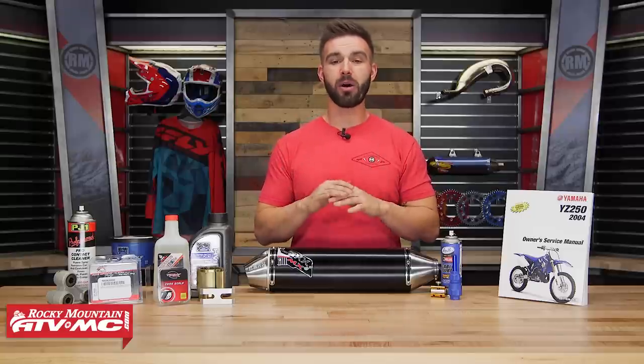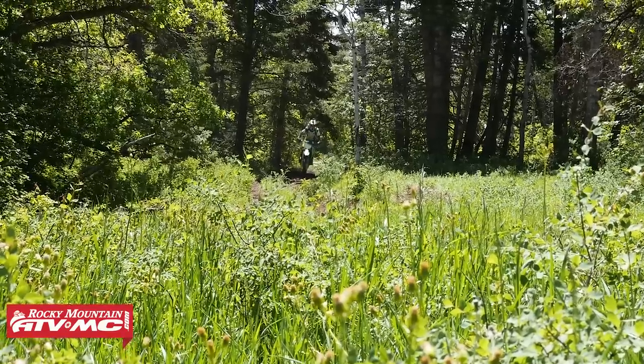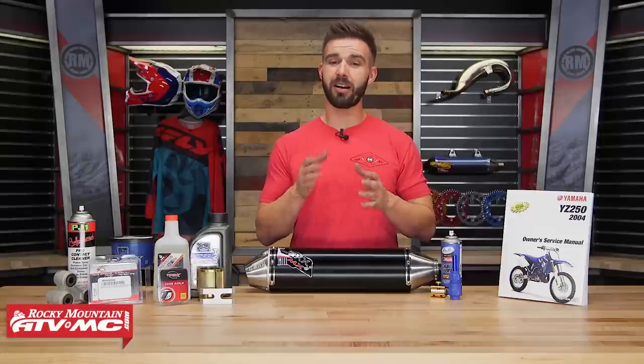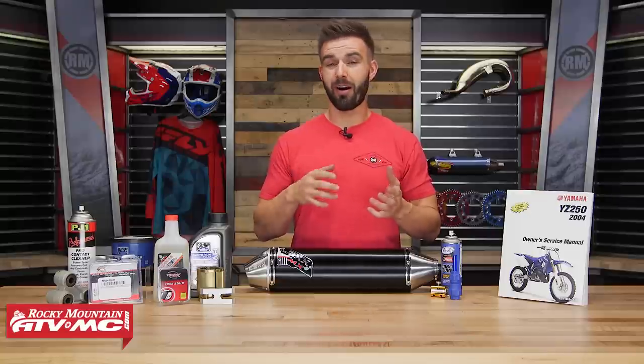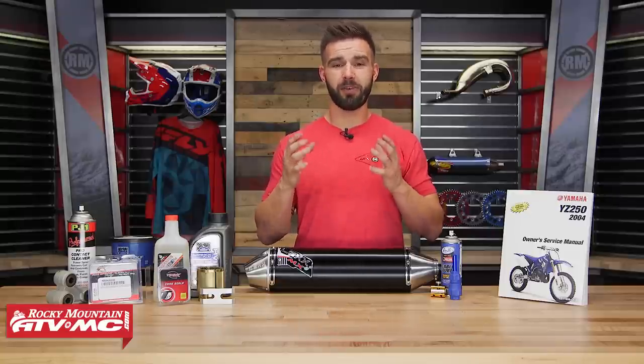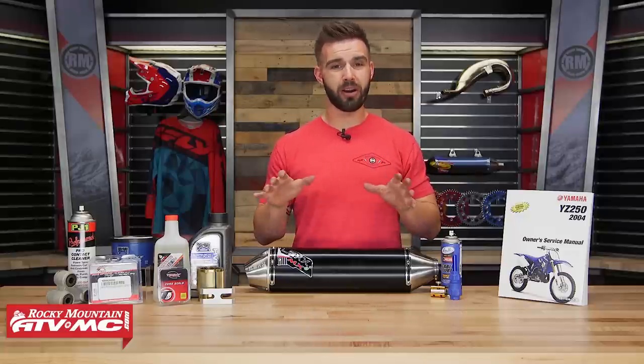No matter what bike you have, no matter how old it is, as riders there's one thing we all have in common. We all want our bikes to last as long as possible, we want them to run well, and we just want them to be in tip top shape. Now that doesn't mean that a lot of us aren't guilty of not performing some of the routine maintenance jobs that are simple on our trusty steeds, and that's what we're going to talk about today.